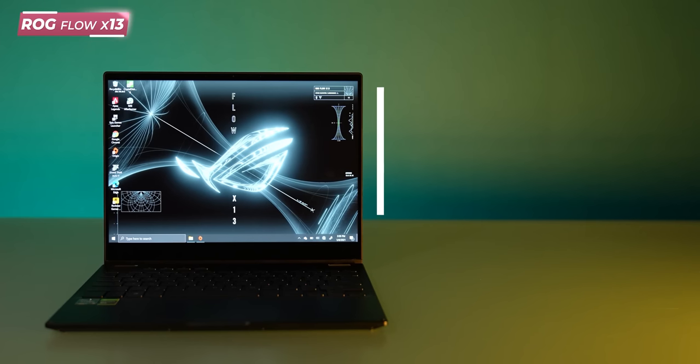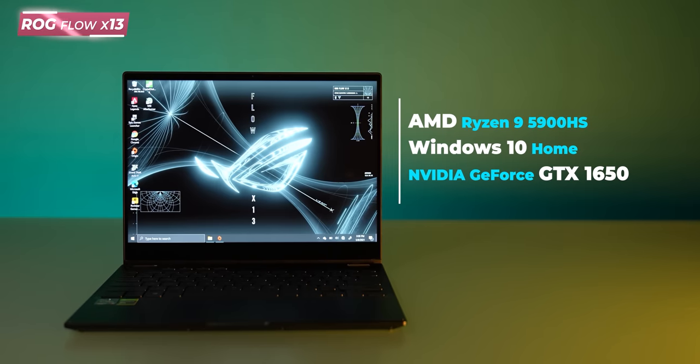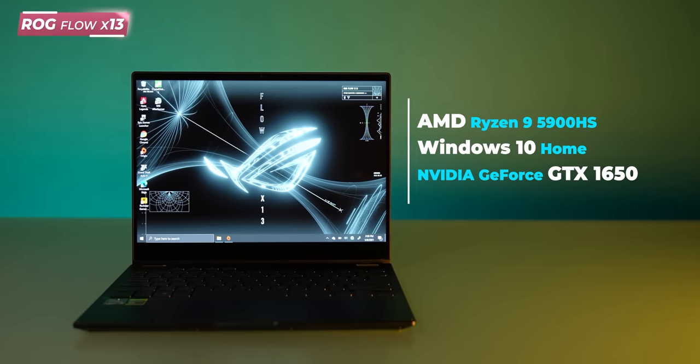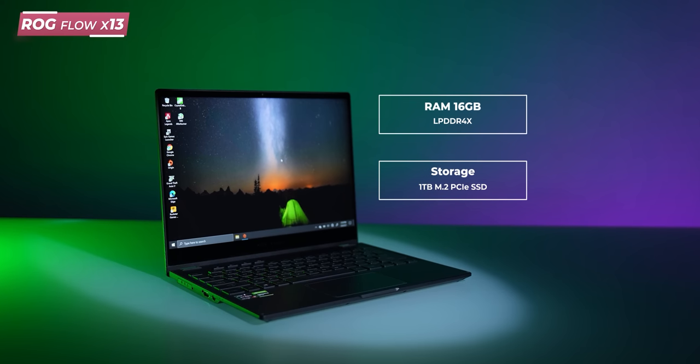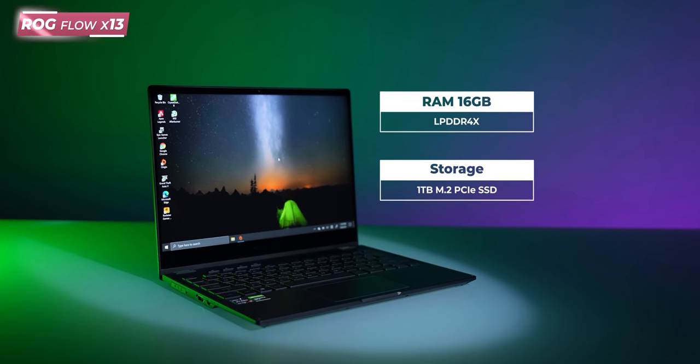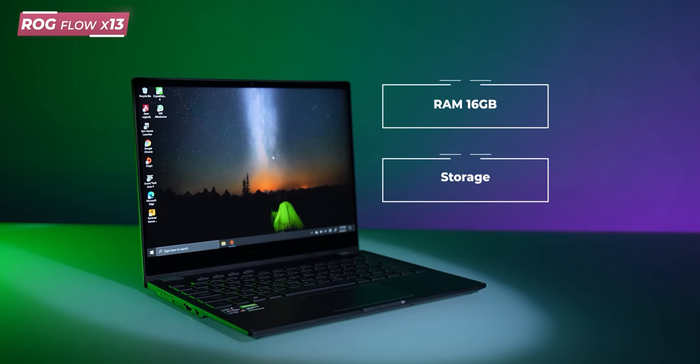Let's talk about specifications. Performance is a big highlight on this compact laptop. It comes with the Ryzen 9 5900HS, which is the latest and greatest in the 5 series — probably the fastest CPU for laptops out there. It has integrated Nvidia GTX 1650, and yes, you can connect an external GPU like the 3070 or 3080, making it future-proof. RAM is 16 GB soldered LPDDR4X, upgradeable to 32 GB, running at 4266 MHz.